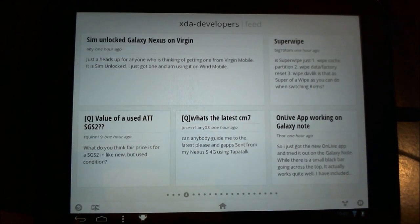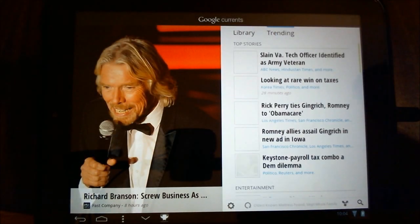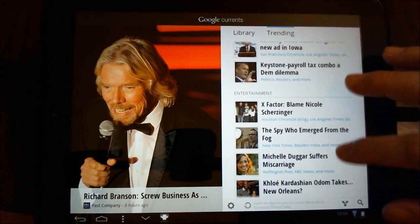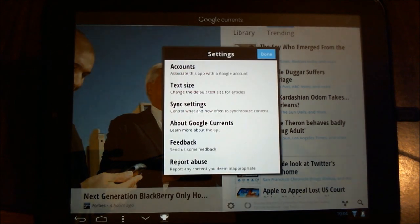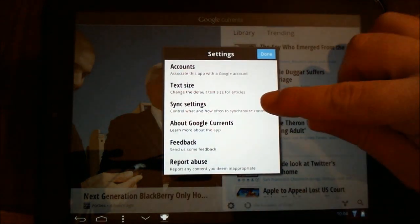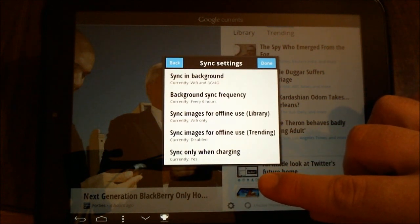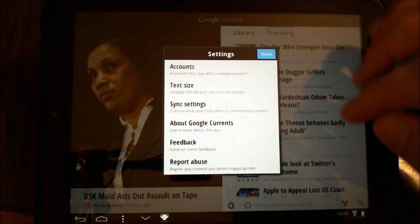I don't know if there's anything else I can really show you here. I saw trending — this seems to give you the top stories for whichever items you choose. I've gone into the settings and told it to sync in the background, with the frequency set to every six hours.